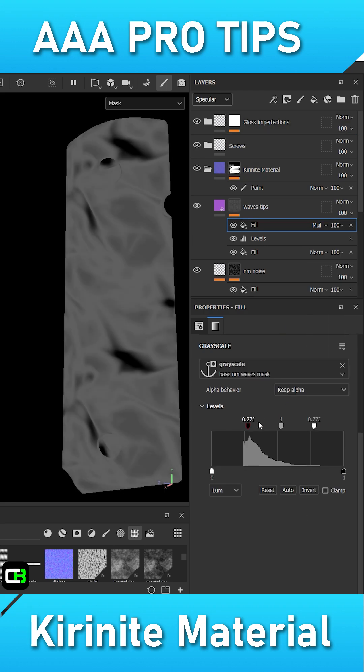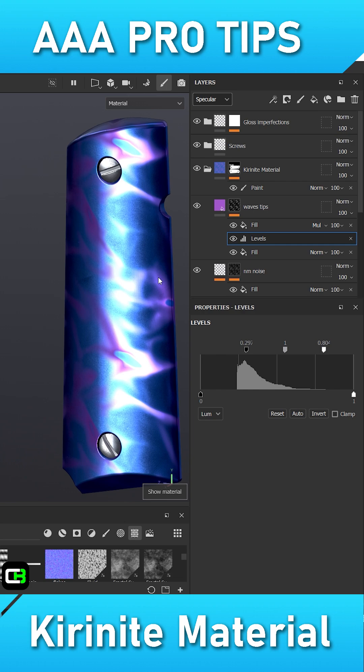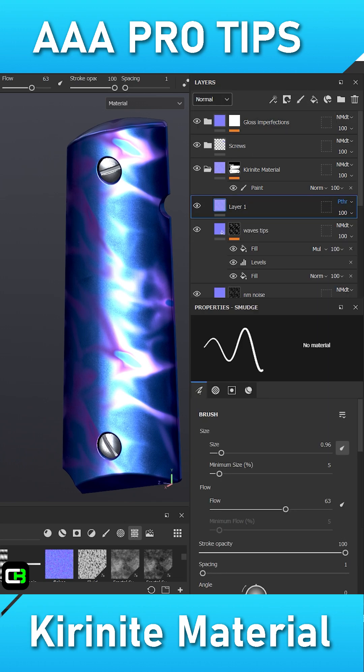Next, I will create a third filler to add some pink colors to the tips of the cloth folds alpha. This alpha can be derived from an anchoring point on our second filler mask.